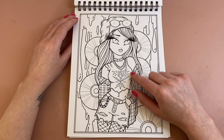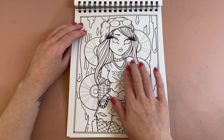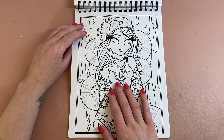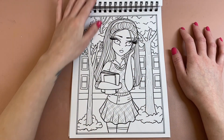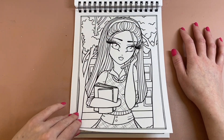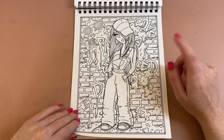Debbie did a really nice one of this page — she went over where it says 'metal' and I think she put Linkin Park or Blink-182. I think I might put Muse on mine — I love a bit of Muse. That is super cool as well.